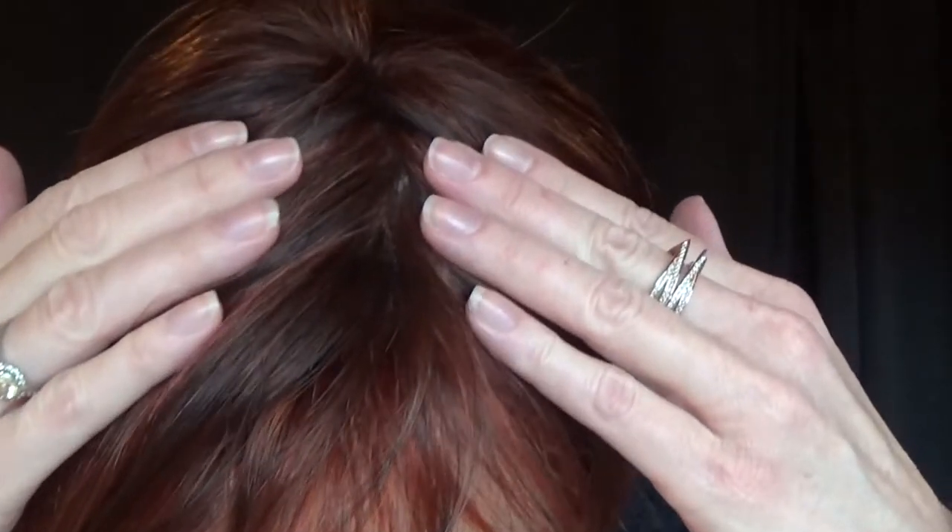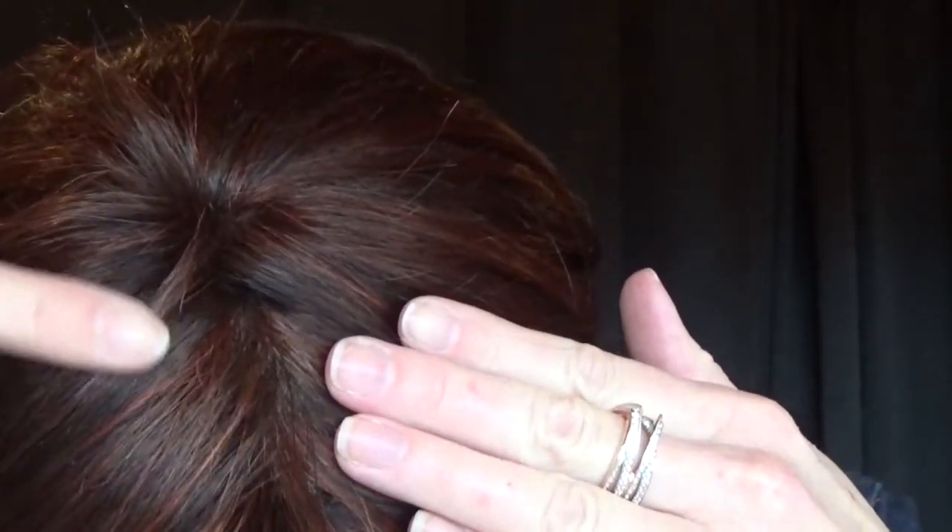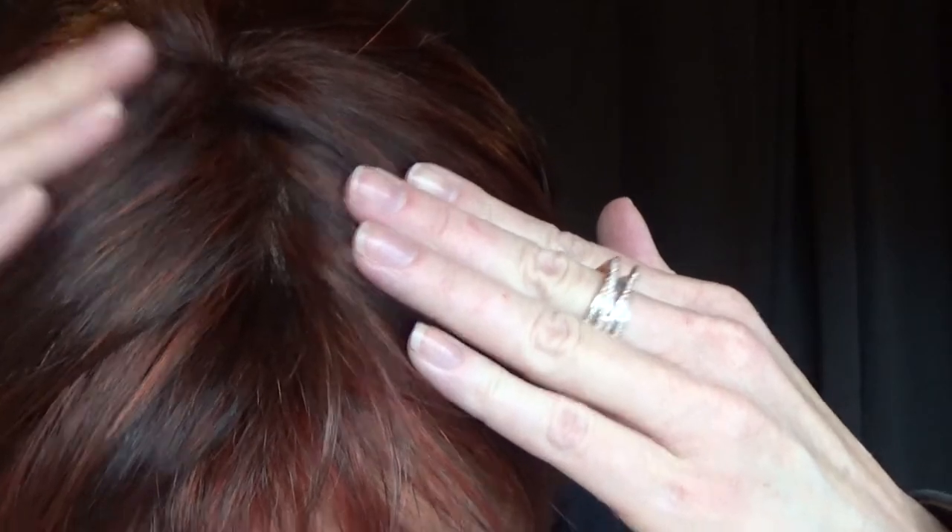Look how beautiful and natural the front bangs look with the way they're cut. You can always take this wig to your hair stylist to have the bangs trimmed if you like. The left hand side monofilament part is 100% hand tied and very natural looking.